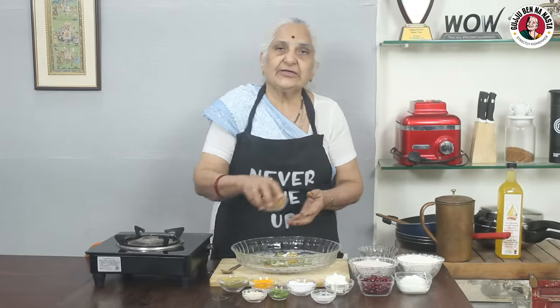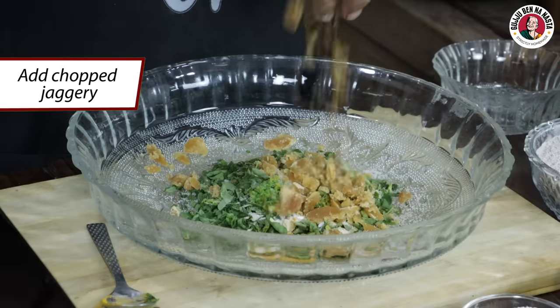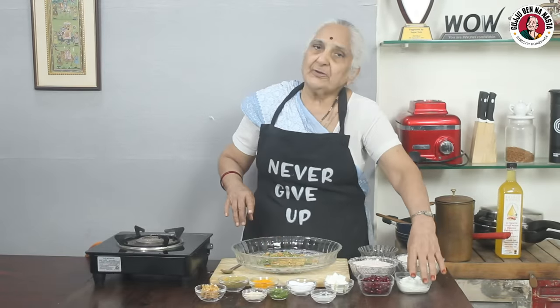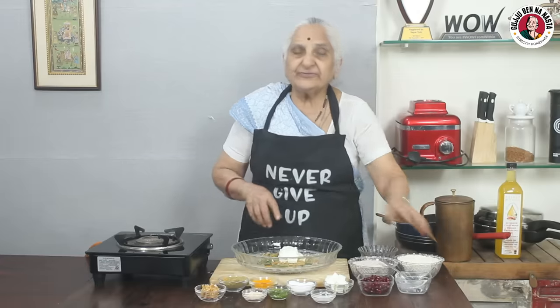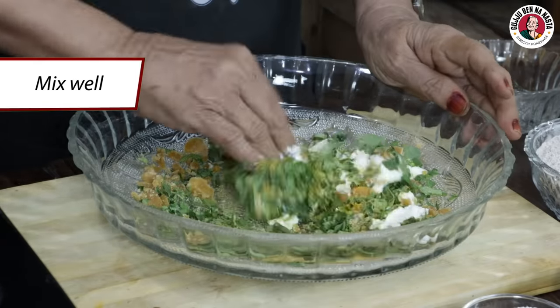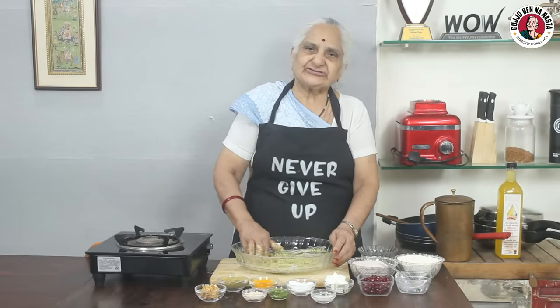Now we will add the cut gourd — we have taken 2-3 cups of gourd — and now we will put the beans in it. Now we have prepared the whole masala, and we have to mix it all together.